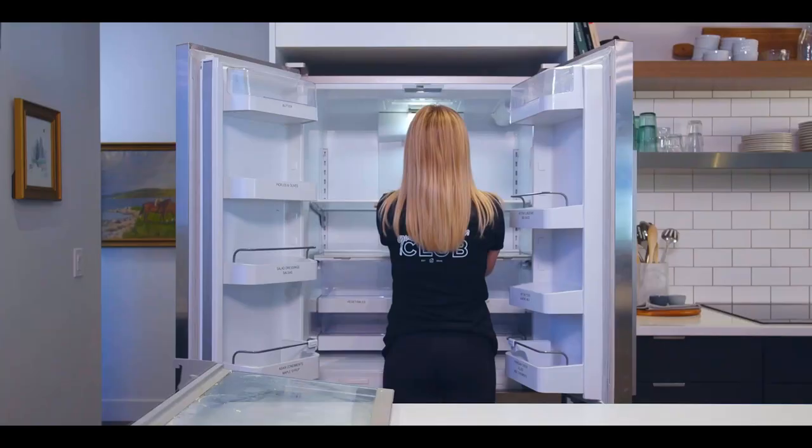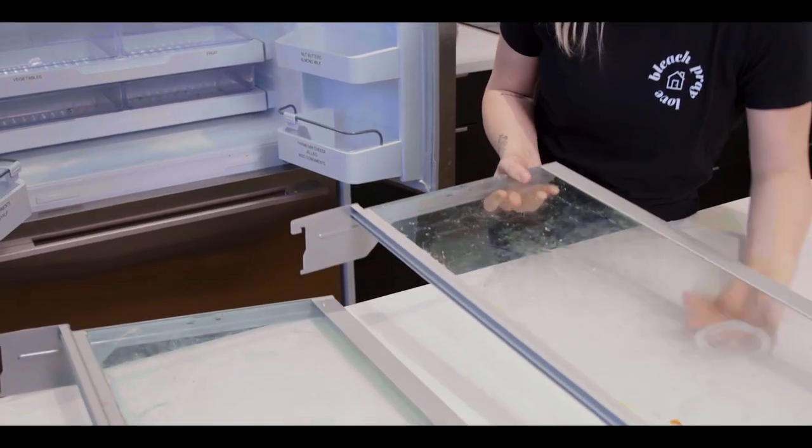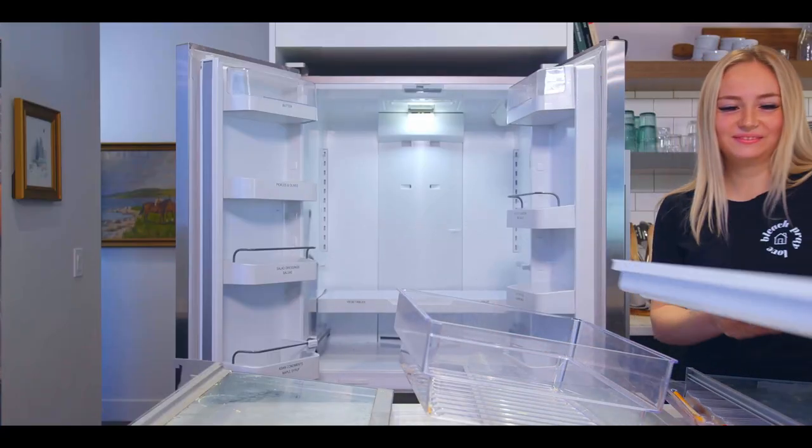Next, remove any wire, glass, and plastic shelves, and drawers. Glass shelves should warm up to room temperature before washing them, as cold glass can crack in hot water.